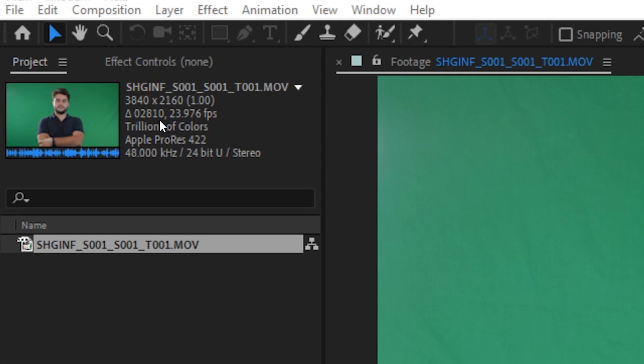So here I am in After Effects. As you can see I have a 4K resolution clip at 24fps. The most important thing here is that the shot itself is already well lit and well prepared in order to be easily keyed out.